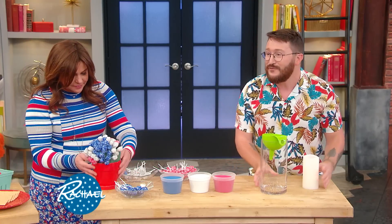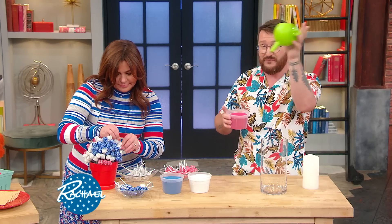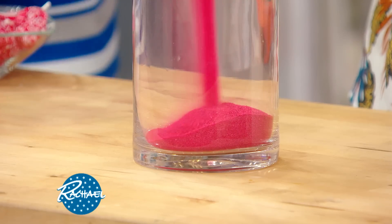Another fun idea is a beautiful, easy centerpiece with colored sand. You can buy colored sand at any kid's store, craft store, or dollar store. Basically we're gonna just have fun — pour it in. You can use this beautiful funnel, or you can get a little crazy. I love red, so we're gonna go heavy on the red.